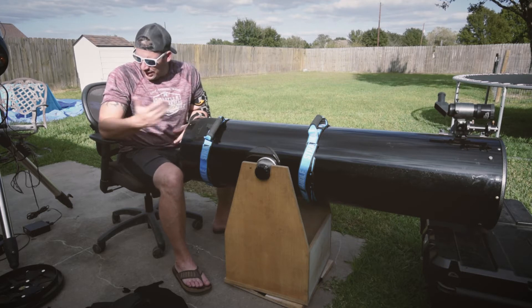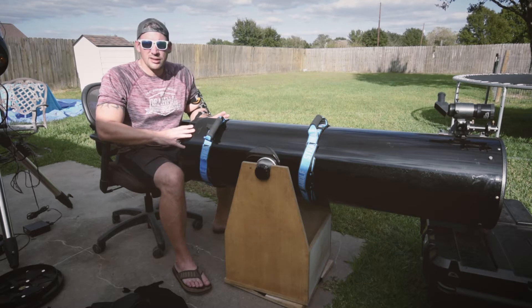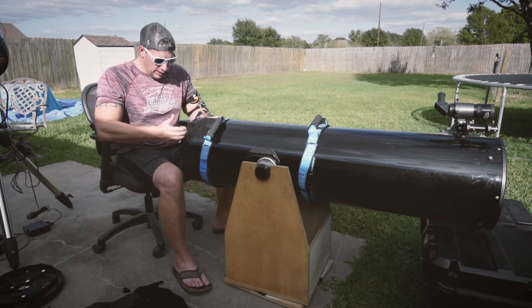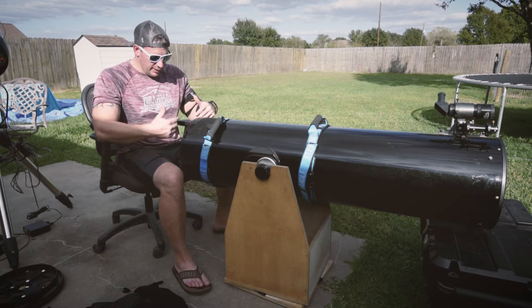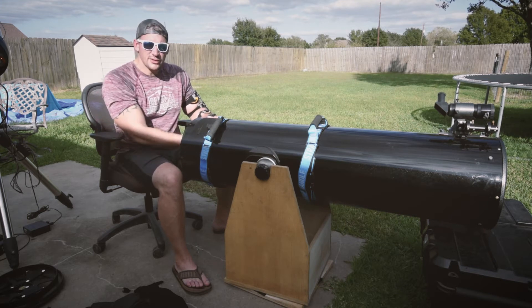I got bored and decided, you know what I should do? I should clean the Dobsonian mirror. Well, when I pulled the mirror out, the flocking stuff fell down in the tube.